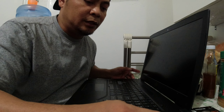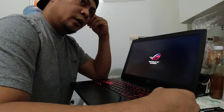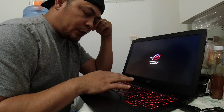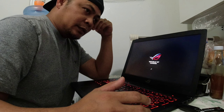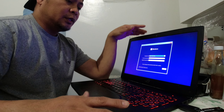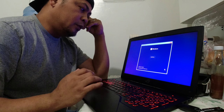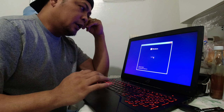Gaming laptop daw ito mga dre. Kala ko nung una ang sira na ito — baka yung graphics card. Pag graphic card ang nasira sa laptop, pwede mo namang i-disconnect yung connection ng graphics card. Magagamit mo pa rin yung laptop, kaya lang siyempre hindi na kasing epektibo kesa nung una. Ang gagawin natin, mag-i-install na lang tayo ng panibago. Kaya lang wala akong Windows key, kaya ang gagawin ko bibili na lang ako.